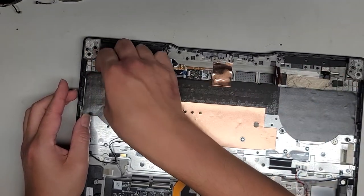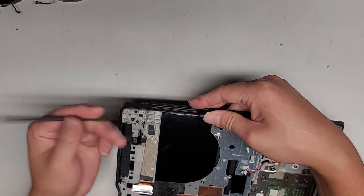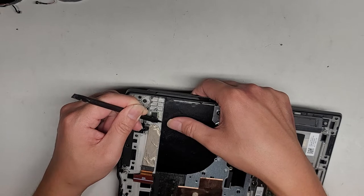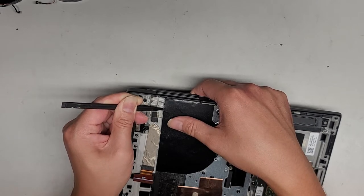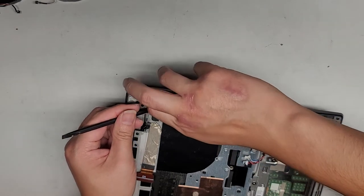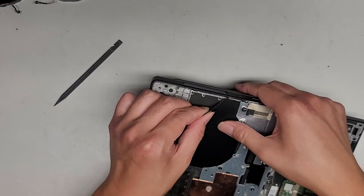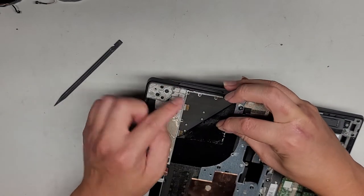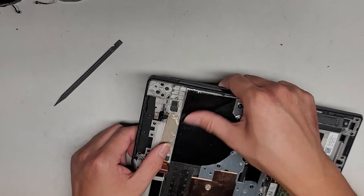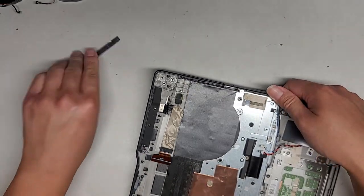I did want to take a look underneath the black plastic to see if you have access to the keyboard to replace it, but they sealed it on here pretty good. Here's a spot where I can somewhat get underneath. It looks like if you look under here there's a whole bunch of tiny screws. Using a PH0 or JS0 — maybe even a PH00 or JS00 — you can remove those screws and replace the keyboard.